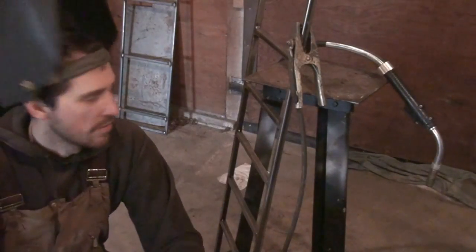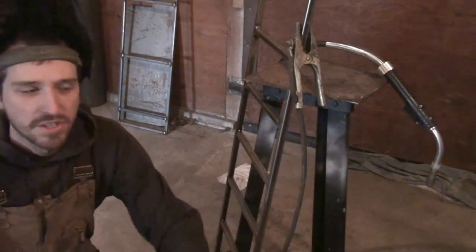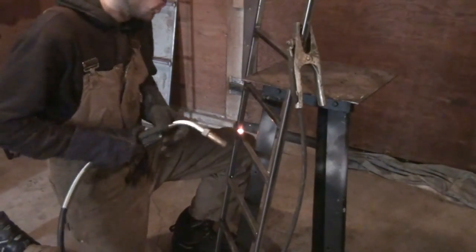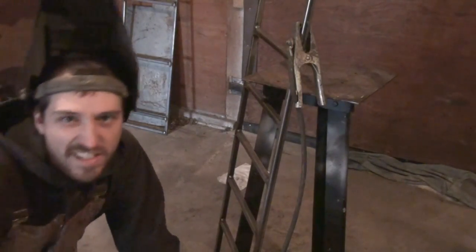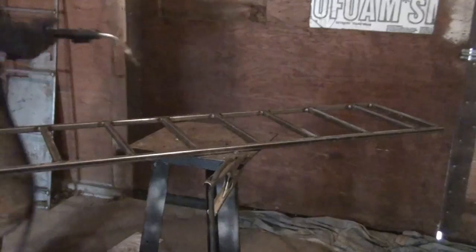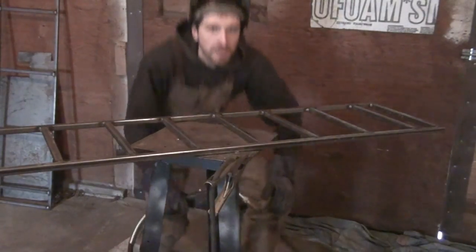I've been using an auto-darkening helmet for everything so far in this video, but do you need one? No, not at all. I'll use my passive shade helmet — basically not auto-darkening, just one shade lens. Nothing beats an old gold lens. If you haven't used a gold shade for welding, you're missing out. I recommend a ten-shade gold lens — I'm using a nine shade here which is a little bit bright, but I'm going to continue welding with it. Now that we've got all the inside edges done, we can start working on the faces, because now it's not going to warp — or it'll warp a little bit, but you won't be able to notice it.